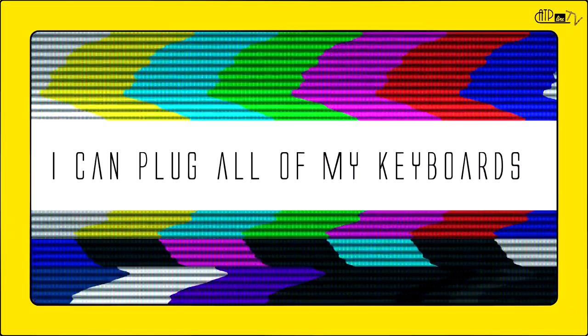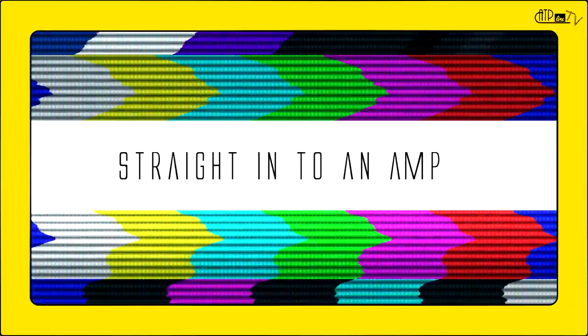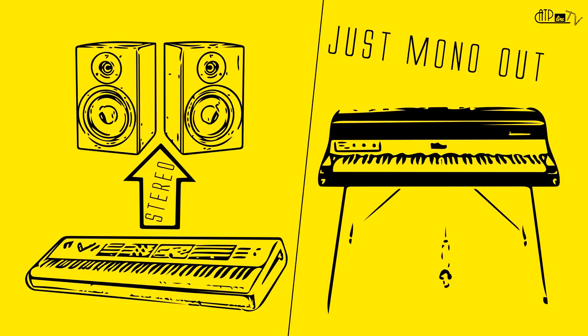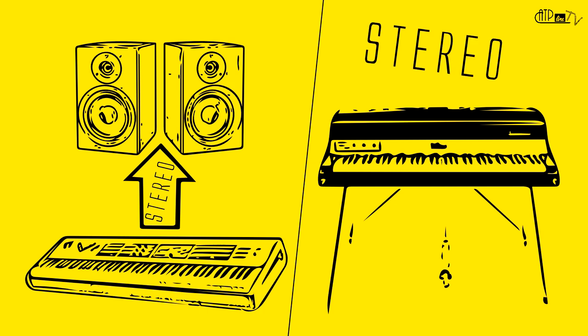But wait! I can plug all of my keyboards straight into an amp or a stomp box! That's true, but look — first of all, the sounds you get from any modern instrument are created and optimized to play back through a PA in stereo mode, even though the original instrument had a mono output and a naturally stereo version of that sound didn't exist.